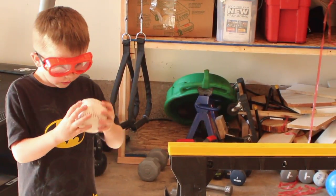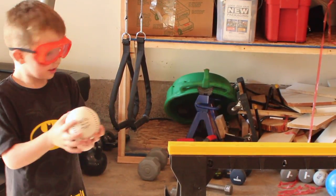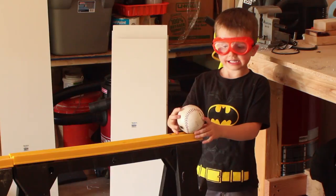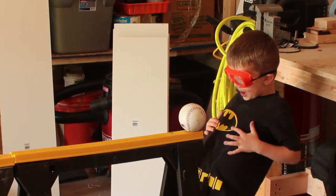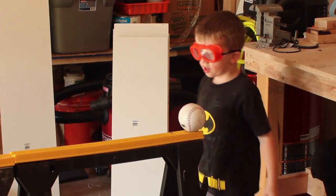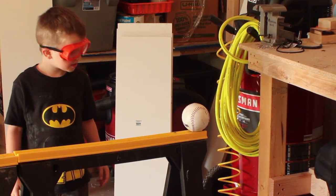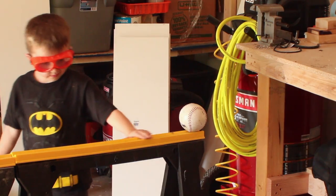Hi guys, welcome to another episode of Tana Rask. We're going to cut open a ball. What kind of ball? Softball. Softballs are used in a game kind of like baseball. Remember how Daddy goes and plays a game like baseball? That's softball. And that ball is a softball.